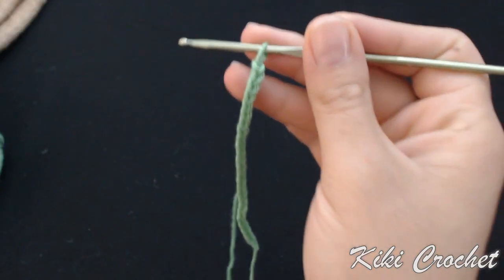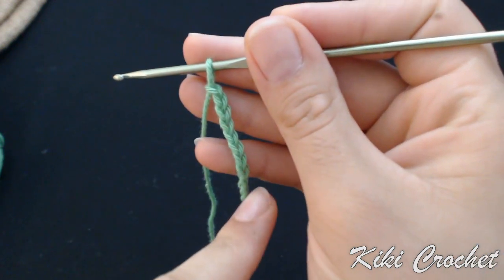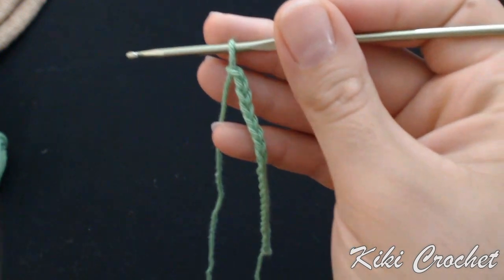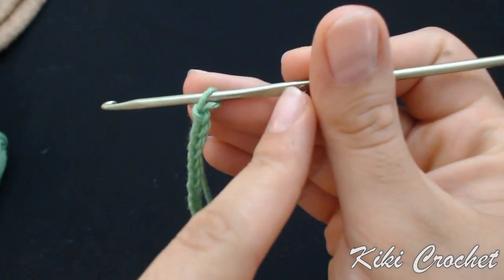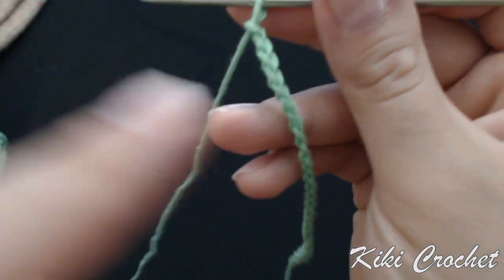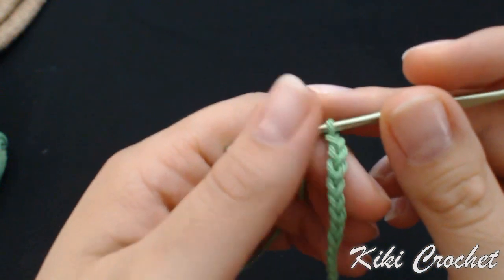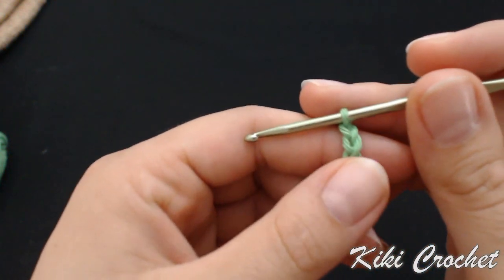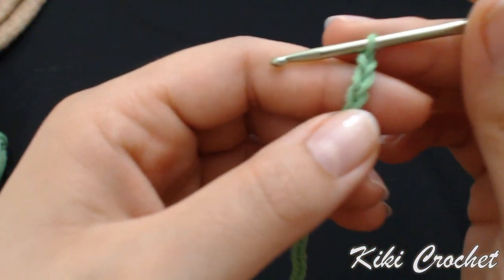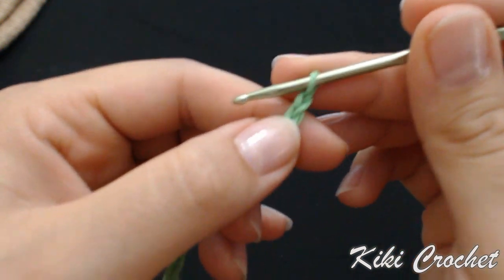We're going to start our seahorse now. I have already started with a chain 26, using cotton yarn and a 3mm crochet hook. I have already made my 26 chains, and what we're going to do is work a single crochet in the first 4 stitches, skipping the first chain and starting from the second one.